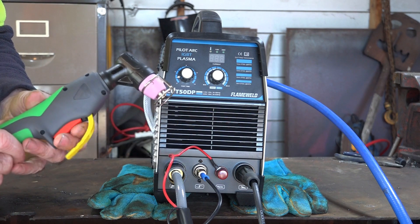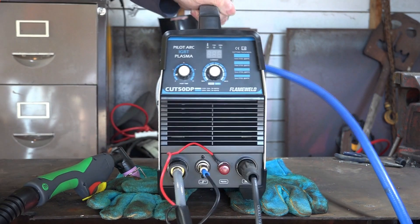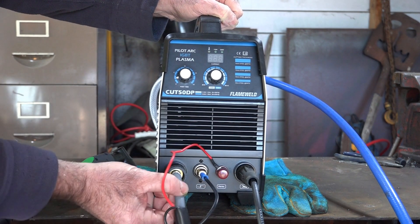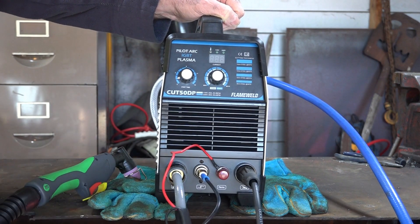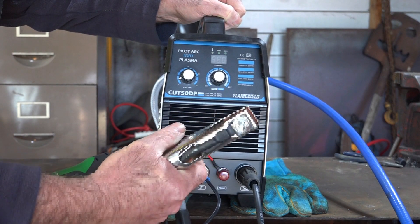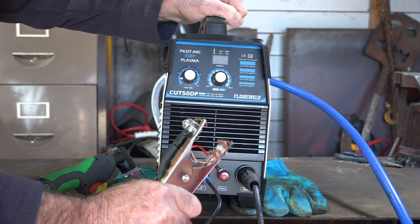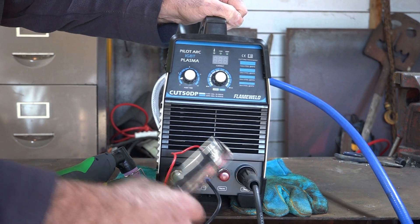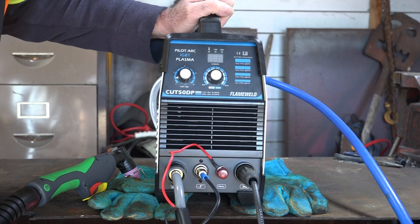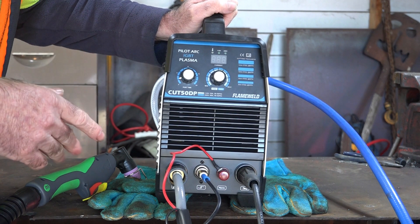The pilot arc torch looks nice and has the safety switch on it like they all do these days. The machine itself doesn't look too bad — it looks quite well made and it's quite heavy, probably seven or eight kilos. There are four plugs: one for the pilot arc, one for the torch switch, one for the power lead and air, and one for the earth clamp. The only thing I don't really like so far is the earth clamp is a bit tinny, but I can change that for 10 or 20 bucks. Half the problem when plasma cutting is the earth — putting it closer to your cut gives you more power.